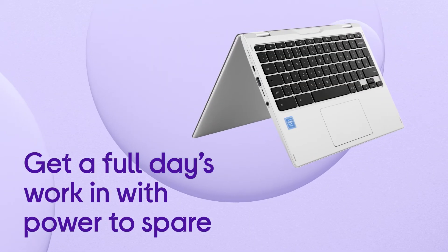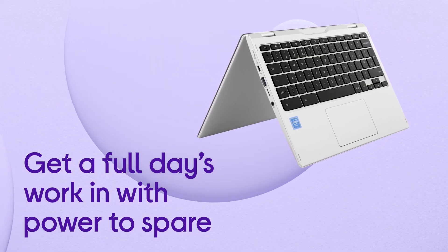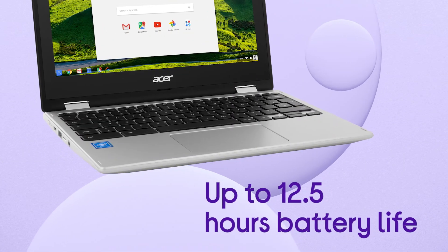Get a full day's work in with power to spare, with up to 12.5 hours of battery life from a single charge.